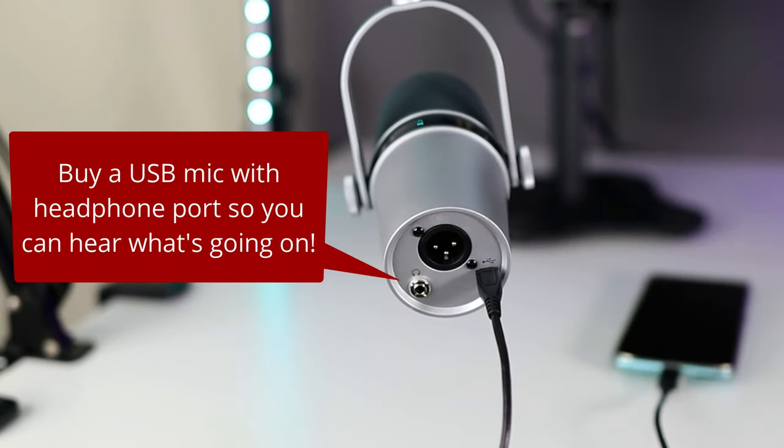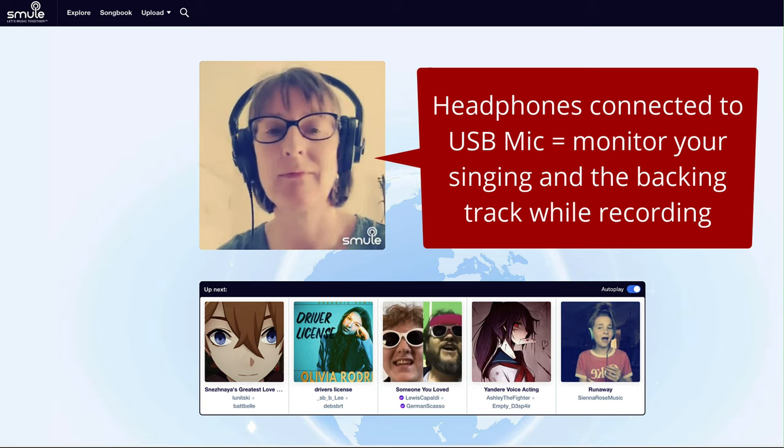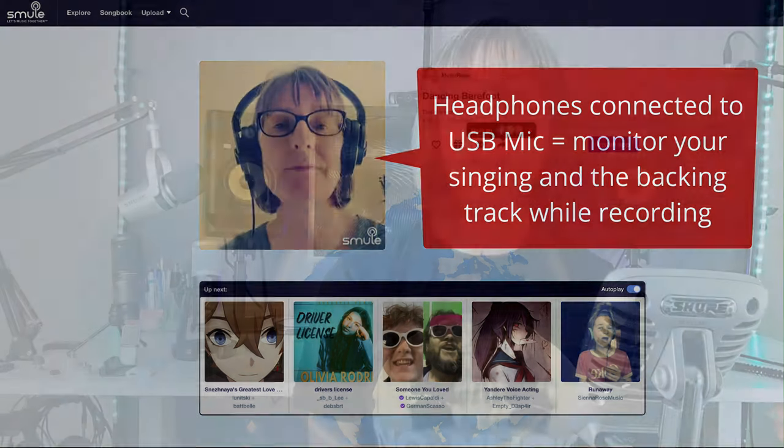One thing these mics have in common is they all have a headphone port, so they are all input and output devices. I strongly recommend you buy a mic with a headphone port so you can easily hear what's going on while the mic is connected. You just plug your headphones into the mic and you can hear yourself and the backing track, or listen back easily to what you just recorded.